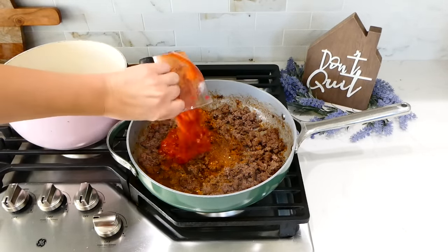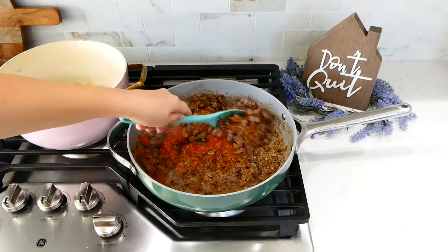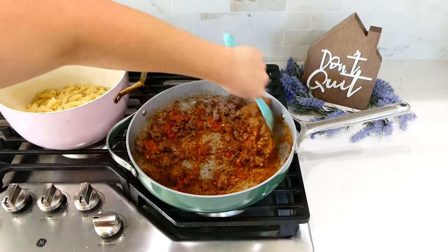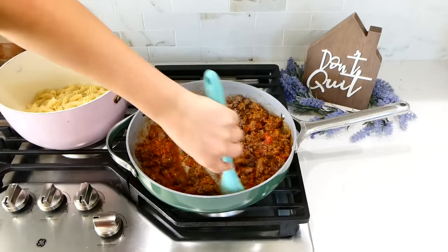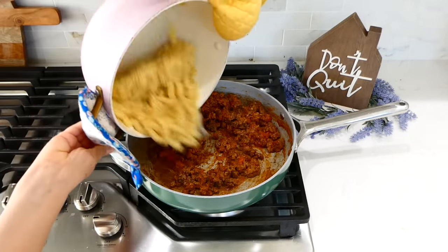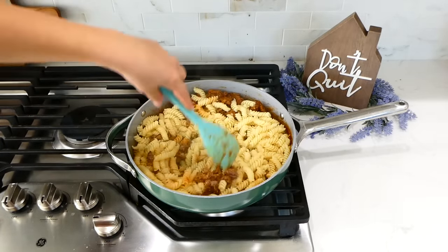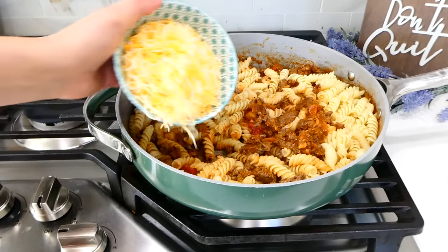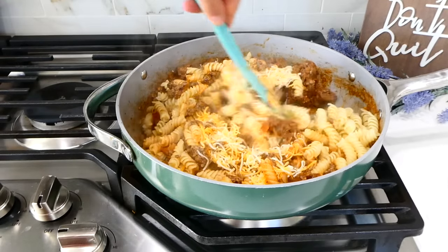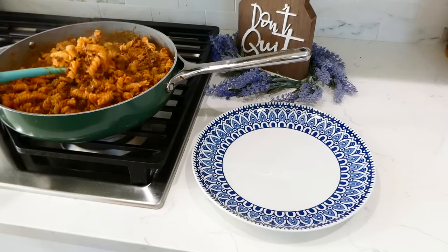Into the pan with the cooked ground beef, add a tablespoon and a half of taco seasoning along with the reserved pasta water and about three-fourths cup of salsa — or enchilada sauce if you prefer. Give this a really good stir and scrape all the flavorful bits off the bottom. Add the cooked pasta and stir to combine. If you have cheese on hand, add one cup of shredded Mexican-style cheese — it makes it really creamy and delicious. Serve once the cheese melts.